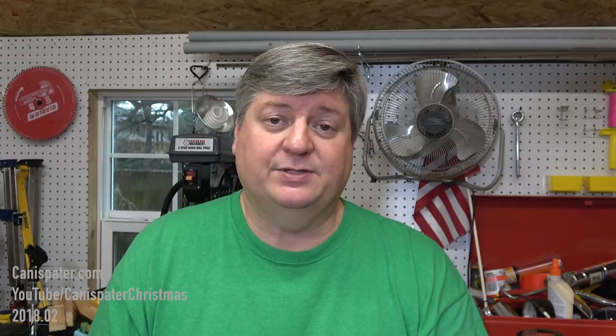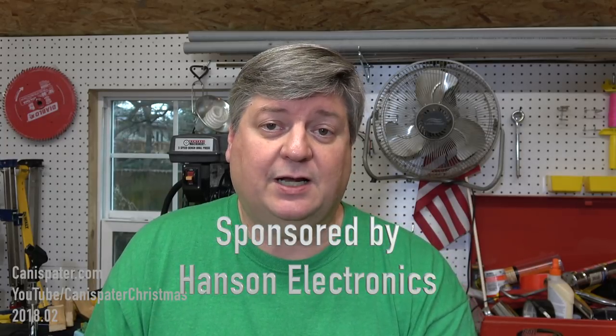Hi, welcome to Candice Bader Christmas. Are you a toe dipper or are you a Griswold? Either way, it doesn't matter because the sponsor of this video, Hanson Electronics, has a device that you'll be interested in. Now, before we get started, I've got two clips that I want to insert here.